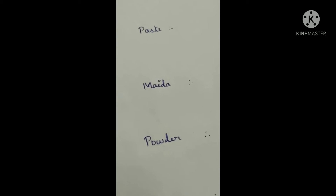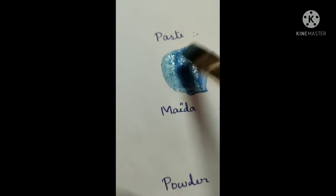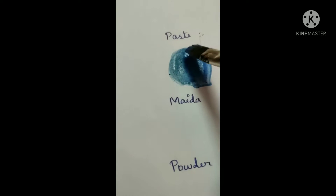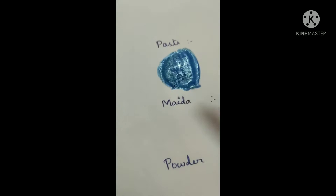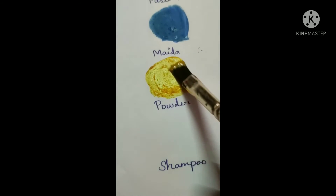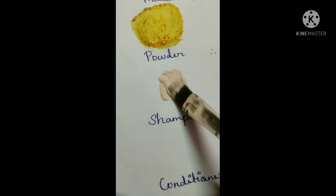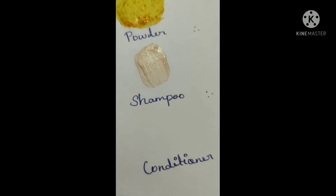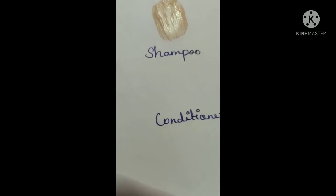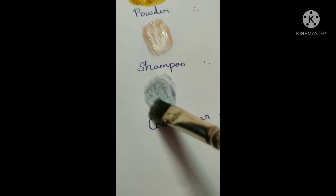I will test all the paint. First, I will apply the paint — it is very fun. Next, the paint will be very cool. The powder paint will also be very cool. I will also try the shampoo method — I will add a lot of foam.